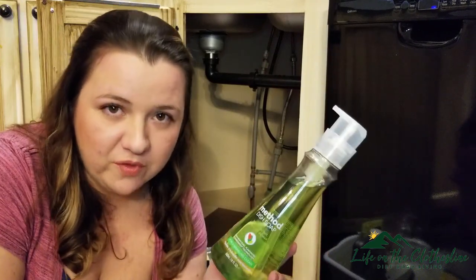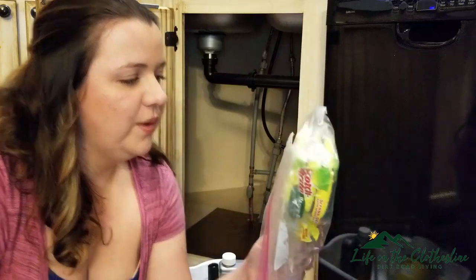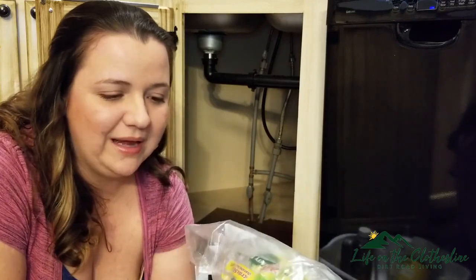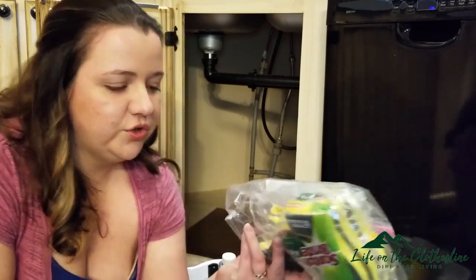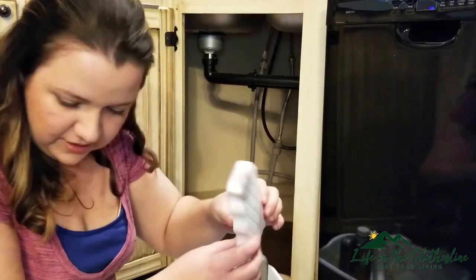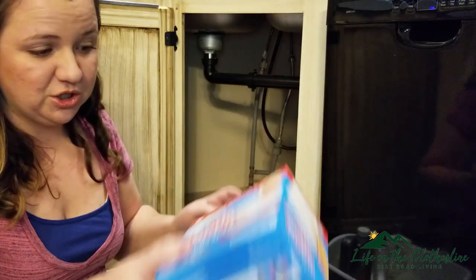I got this Method dish soap from the Grove Collaborative. I'll have a link below — if you haven't gone to the Grove Collaborative yet, you can get a free gift by clicking the link in the description. I bought this on the clearance rack. I don't particularly use sponges, but I've been getting back into the habit — I call it a bad habit because they're not really reusable. I've been getting these walnut ones from the Grove. This one is super old, so I'll toss that. And another Magic Eraser — I actually use those outside in the garage more than inside, so I'll put that in the garage pile.